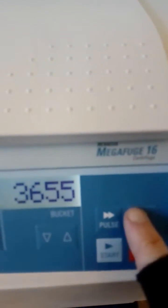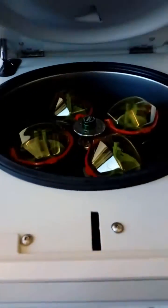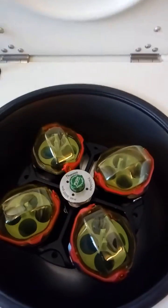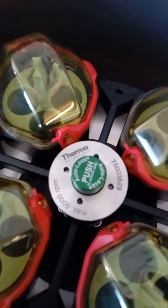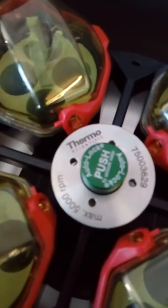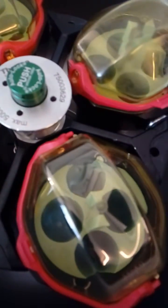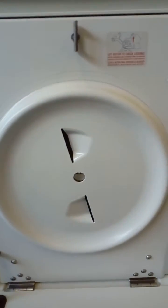I'll just open the lid to show you the interior of the centrifuge with all its rotors. As you can see, all the rotors are in place. The internal of the centrifuge is in excellent condition.